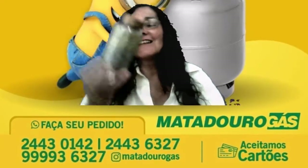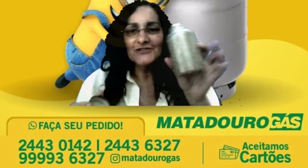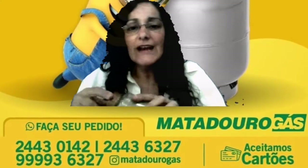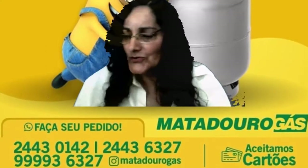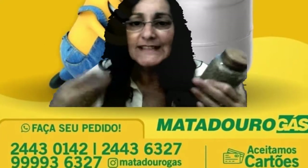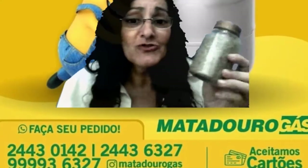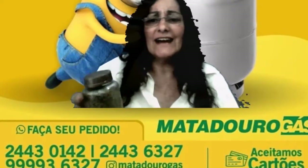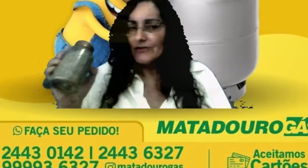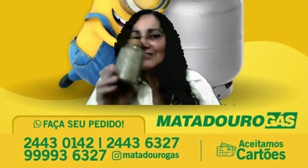Olha gente, trouxe aqui — é uma delícia, eu adoro esse cheirinho! Eu tenho um monte de potinho desse aqui em casa, pelo menos uns três. Eu não fico sem orégano, eu gosto de orégano na comida e em tudo. E depois que eu fiz esse estudo que vou passar para vocês hoje, vou usar mais ainda. Eu gosto de pão de orégano, molhos, tudo eu faço com orégano — em tudo que é salgado cai bem o orégano.